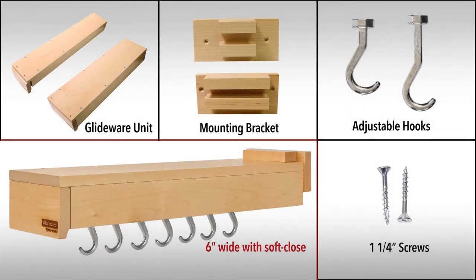A 6 inch wide unit with soft close contains a wider GlideWare unit, a mounting bracket to accommodate the wider unit, longer adjustable hooks, and an identical screw pack with 1 1/4 inch screws.